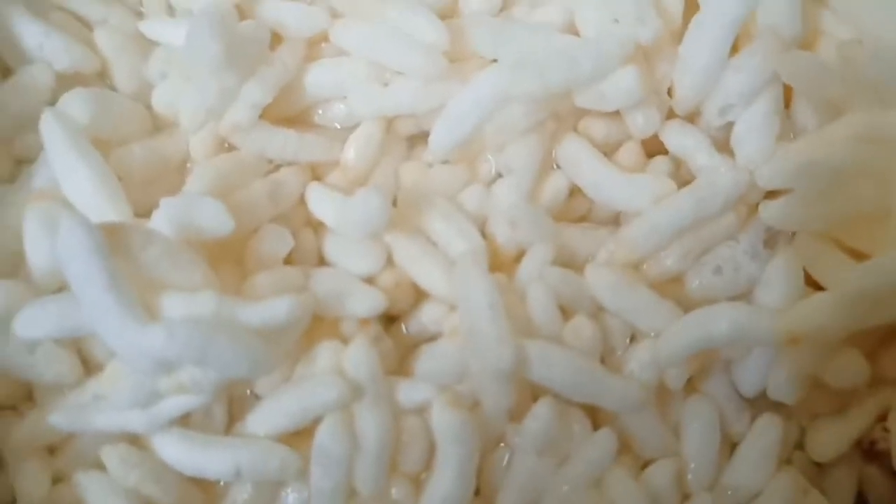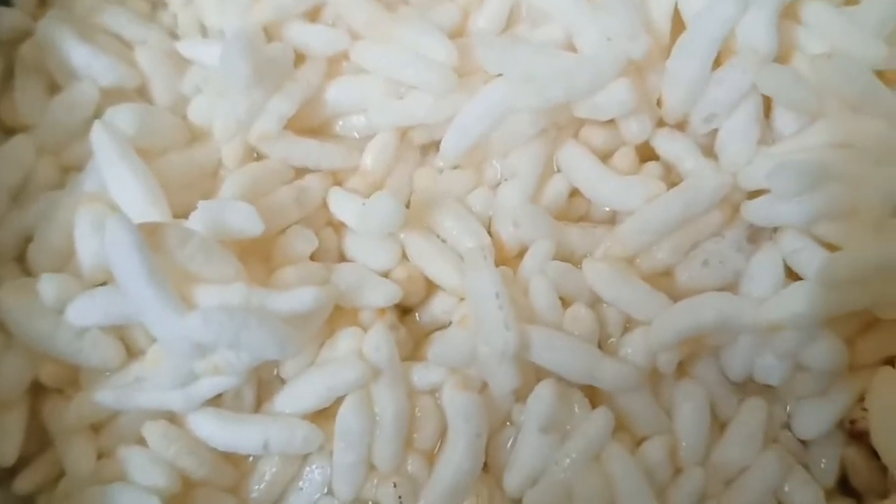Hi guys, welcome to my channel! Today I am going to show you how to make sushi for a few days.